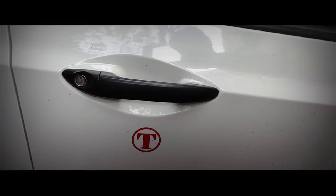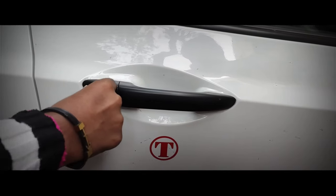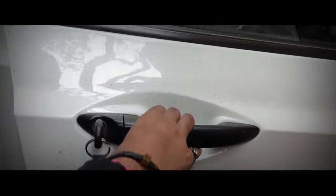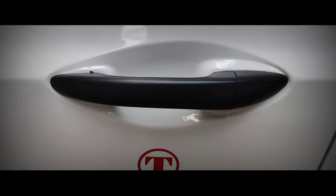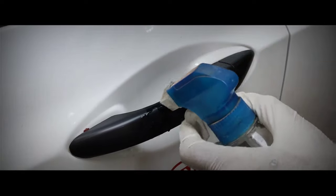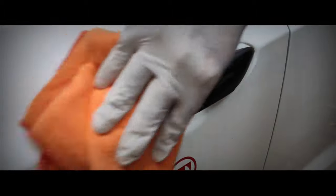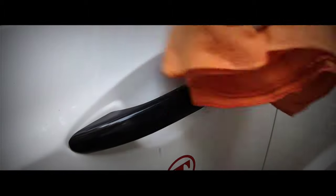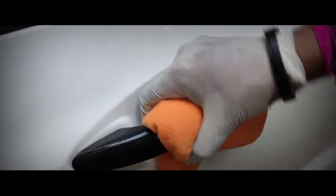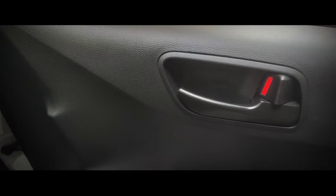My third tip is to clean your door handles thoroughly. To start your day with your car you have to open the doors using the door handles, and that contact makes bacteria rest on them. Use a window cleaning disinfectant or interior trim disinfectant, spray on the handles, and clean them thoroughly with a microfiber cloth from the outside as well as the inside.